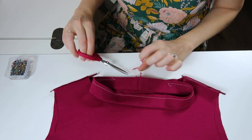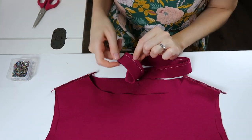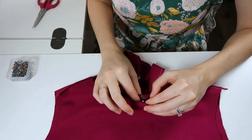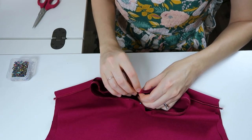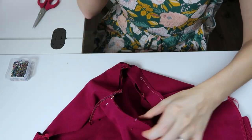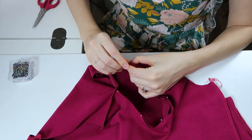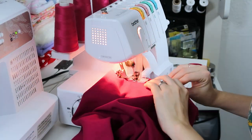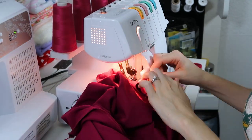Align that seam at the center back, making sure everything is oriented where the front and back match. Place pins at the front and back center first, then match the notches on the sides and stretch to fit throughout the whole neckline. As you sew this you may need to stretch it just slightly, then sew all the way around the neckline.